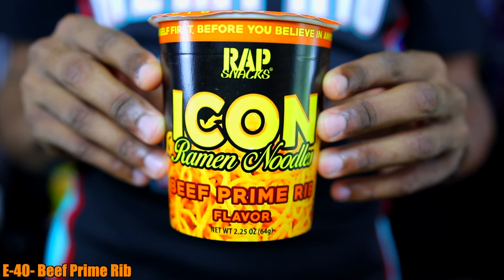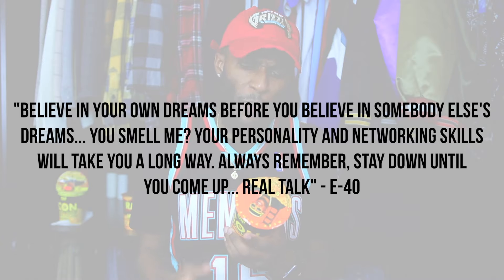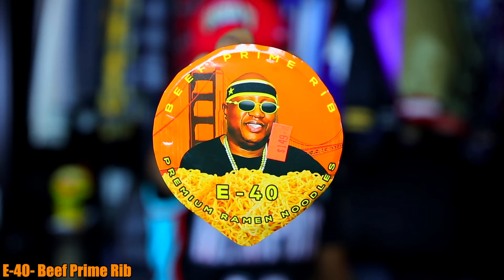Up next we got my man E-40 with his Beef Prime Rib Premium Noodles. E-40 is a super dope rapper and I'm always rooting for him — he's an OG in the game, so I'm hoping he hooked some flavor up with these ramen noodles. Let's see what my man E-40 has to say: 'Believe in your own dreams before you believe in somebody else's dreams. Your personality and networking skills will take you a long way. Always remember, stay down until you come up — real talk.' E-40 came with the heat on that quote. Let's head to the microwave.